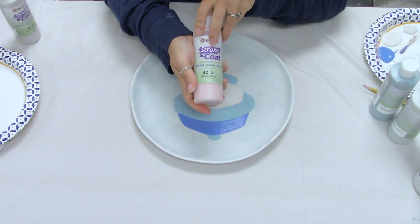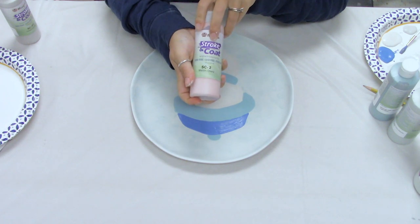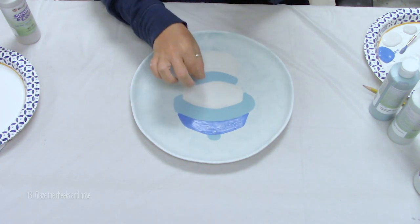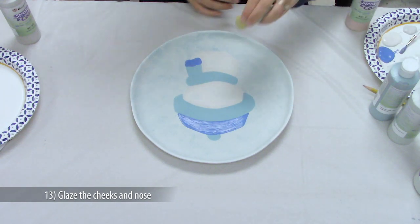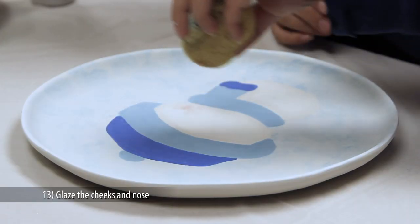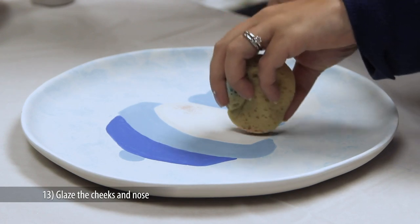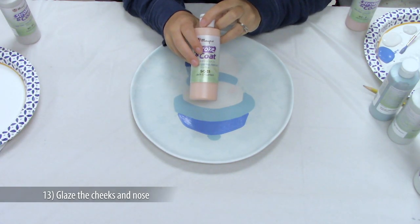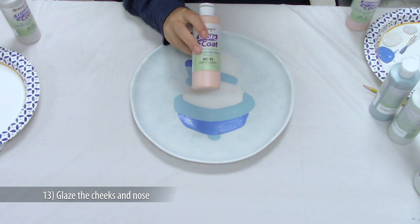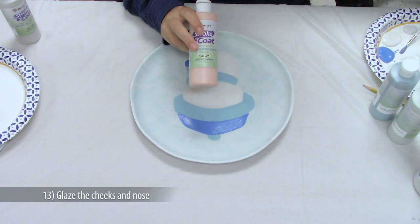To rosy up the little cheeks, take a sponge, dab it into SC2 Melancholy, and just blot it down onto the cheek area. Ready to paint that cute little nose? Apply two good coats of SC23 Jack-O-Lantern to the nose.